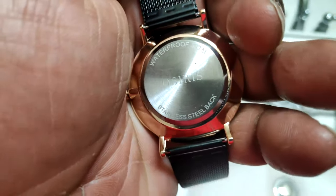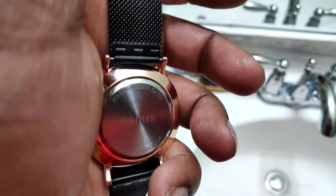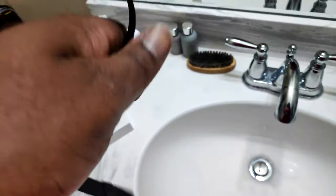And here is the back — still back, waterproof. Osiris.